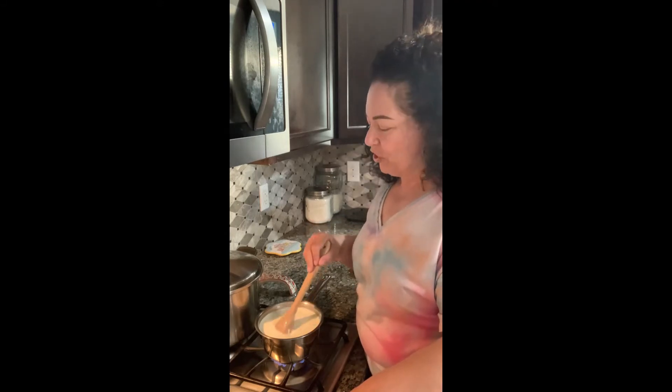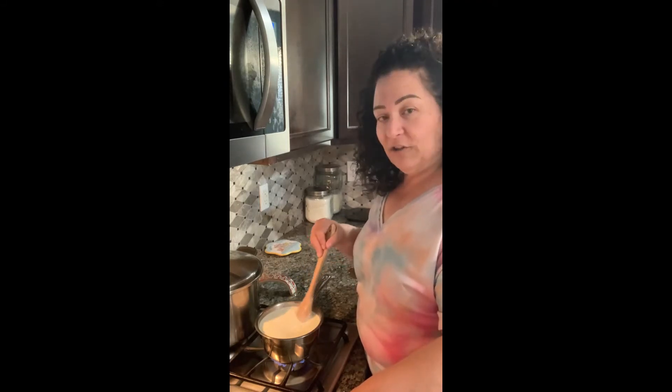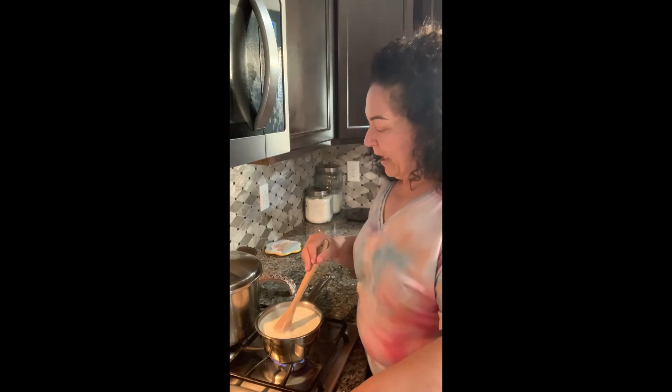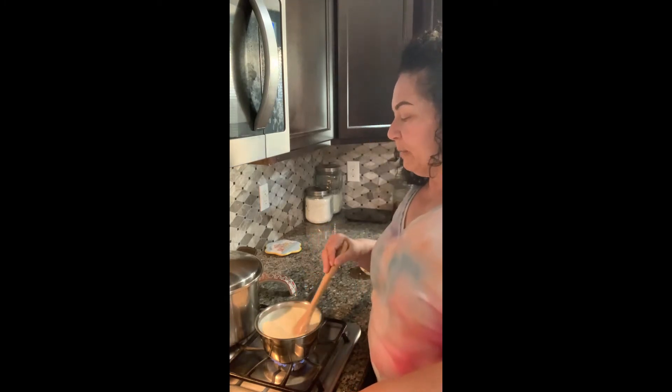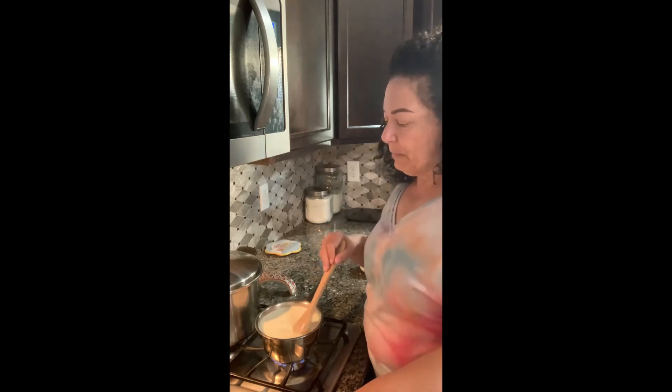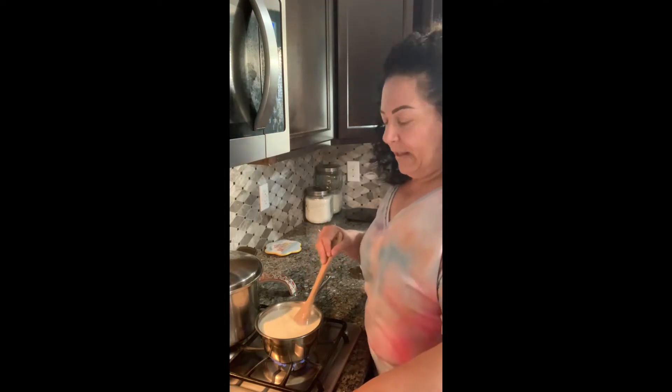This will help you because if you use the recipe in the video for ricotta, now you have the mascarpone cheese — you can make ricotta cheesecake at a better cost than you would had you bought the ingredients to make ricotta cheesecake at the store.